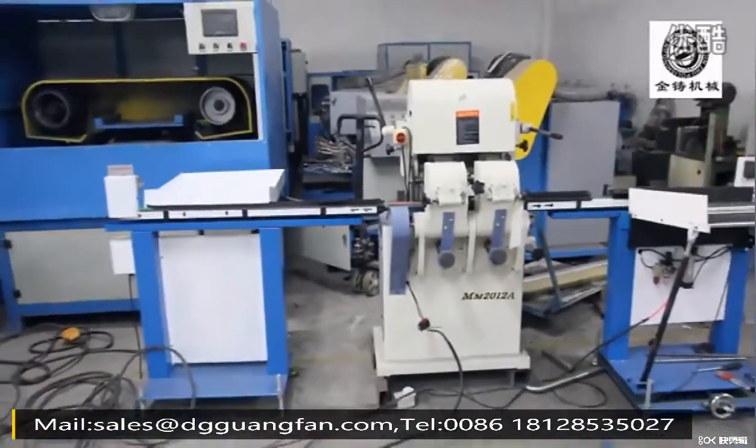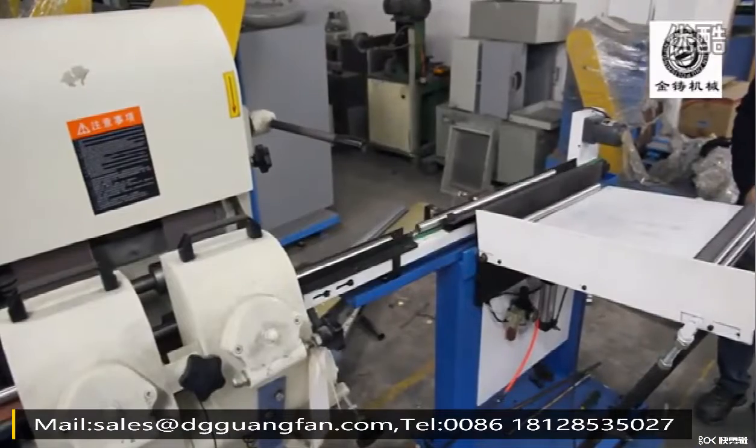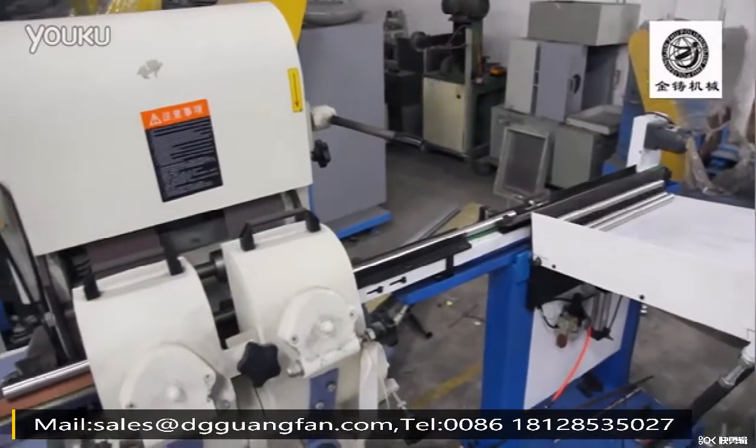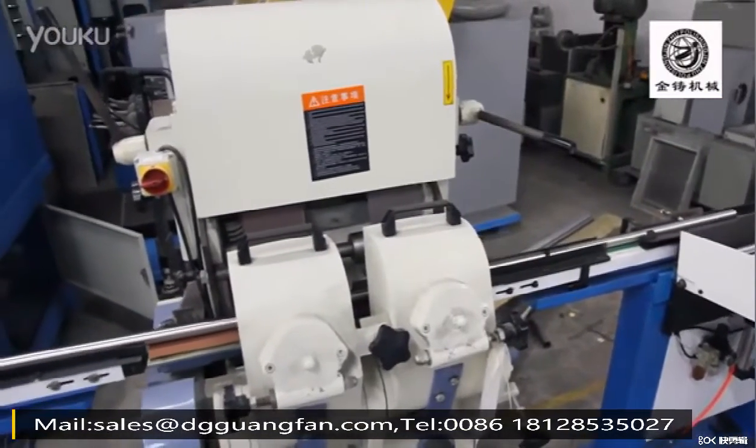Round Tube Grinding. Sanding machine made by Gwenfen, used for round tube pipe grinding and sanding. This pipe machine can achieve different finishes by using different grit abrasive belts.